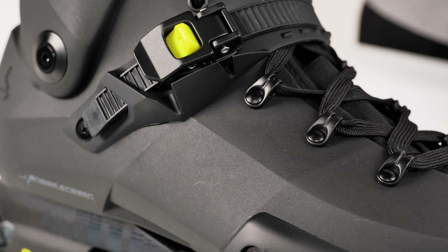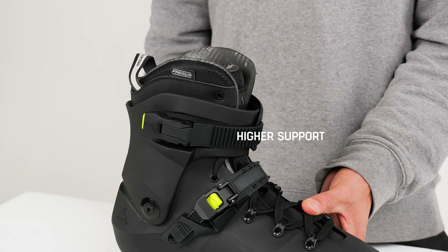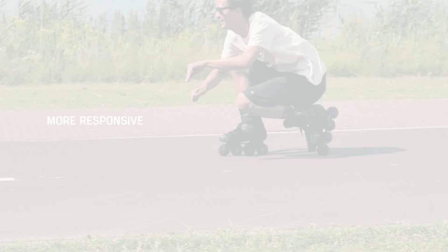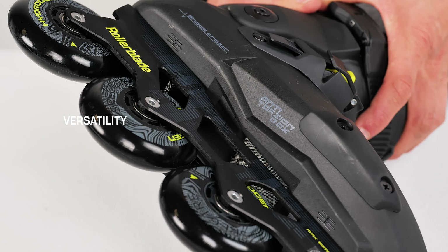So you can see here the molded boot has higher support, it is more responsive, better energy transfer and control, and it also has higher versatility when it comes to frame alignment and fit adjustment.